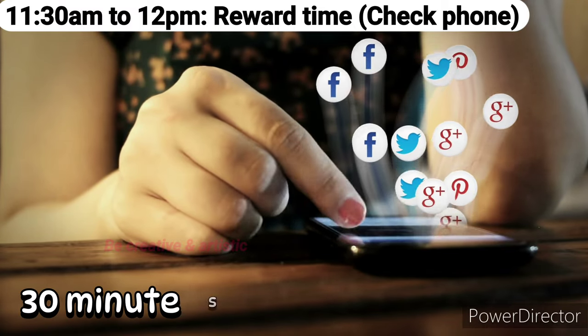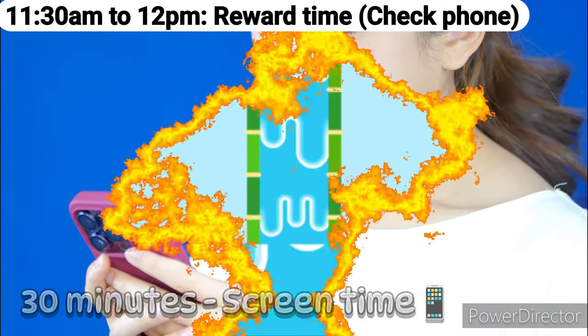11:30 a.m. to 12 p.m.: Screen time — call your friends, chill, and relax.